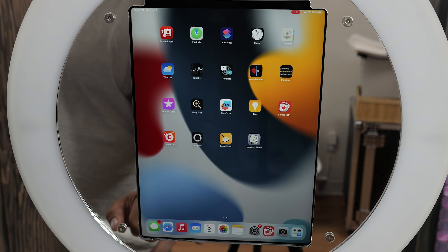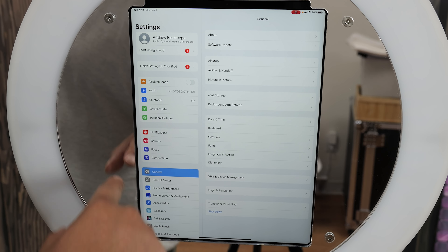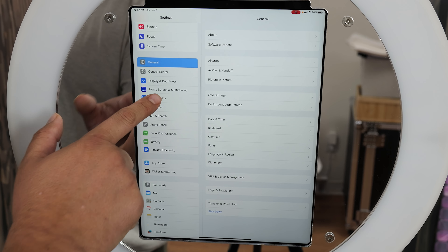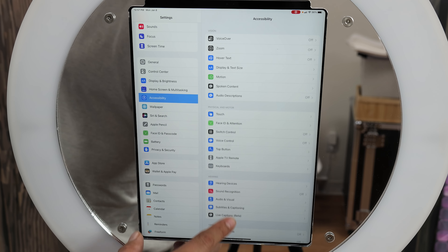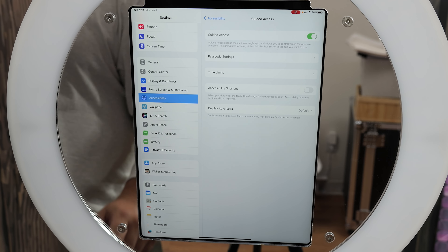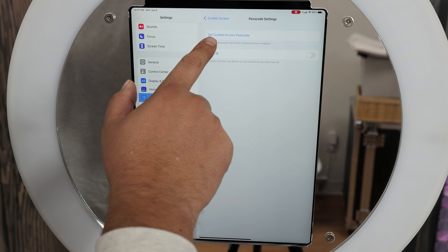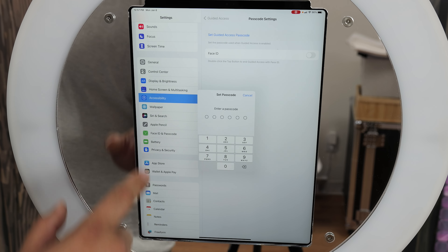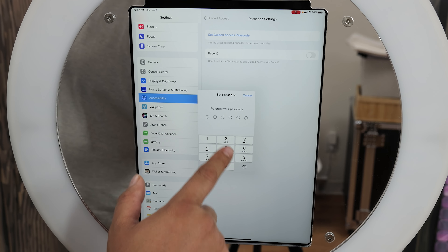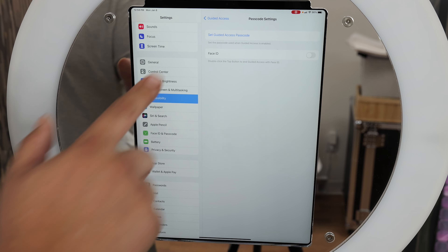Your first step, hit the settings menu. Next, you want to activate guided access — go down to accessibility, then go to where it says guided access. Turn it on. Then go to passcode settings and hit set guided access passcode. Make sure you remember this — super important. I'm just going to use all fives.